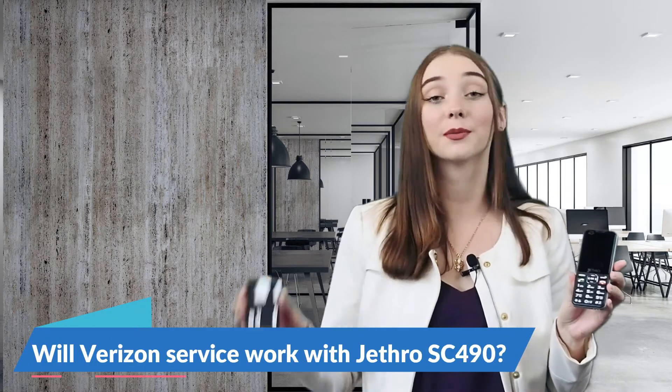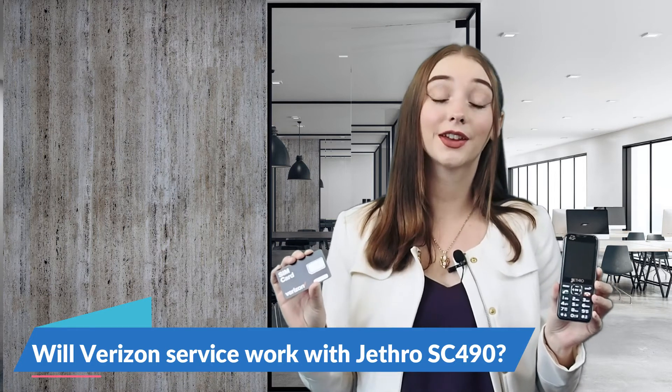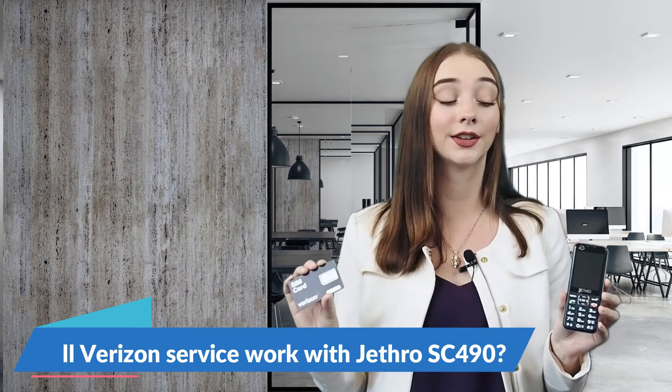Hello everybody. In today's video I'm going to be answering a question that we get here a lot at Jethro, and that is: will my Jethro phone work with my Verizon SIM card? The answer to that is yes. If you already have an activated Verizon SIM card, all you need to do is insert that into your Jethro phone and it'll be working.